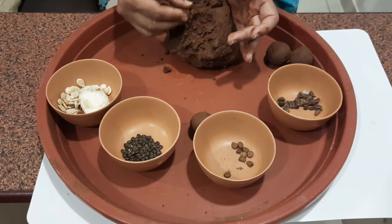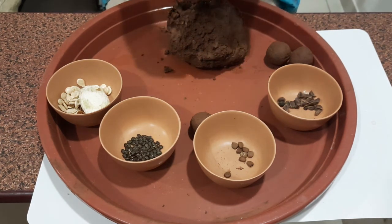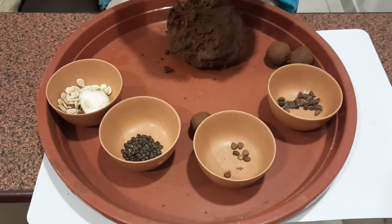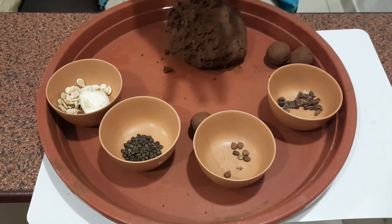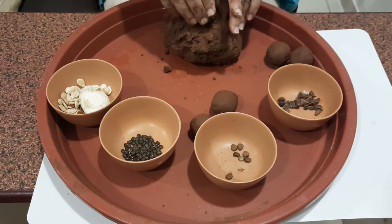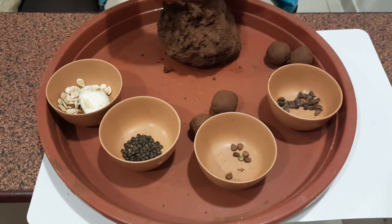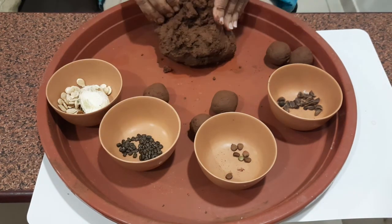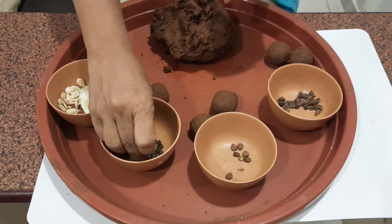Once the balls are ready, you can use them the way you want. Balls made from tree seeds can be thrown into the wild when you go for a long drive — it is better to throw them just before the rains. You can drop the balls near a fence if they contain seeds of creepers. If they are balls with seeds collected from kitchen waste, drop them in your kitchen garden planters. Keep the seed balls under the shade for 48 hours to allow them to dry.